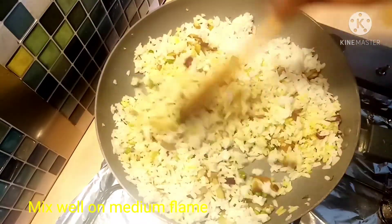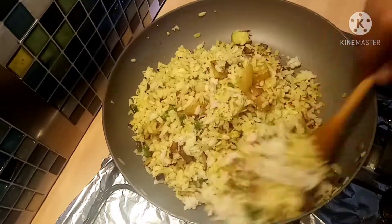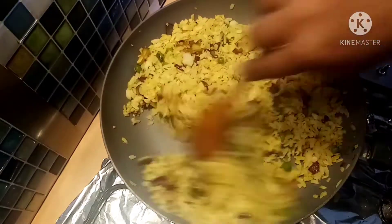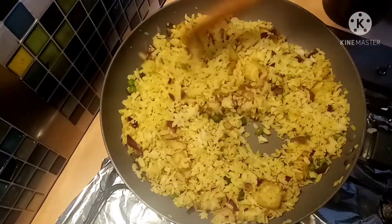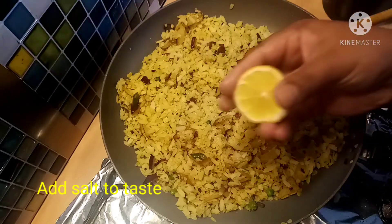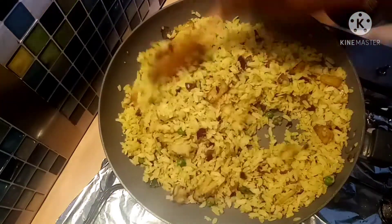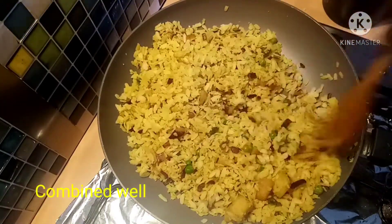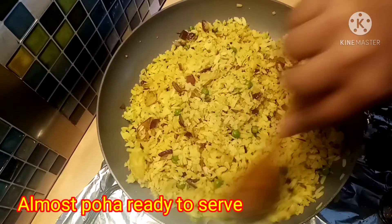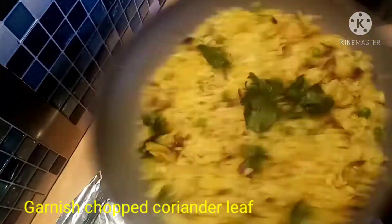Mix it to make a healthy breakfast. If you want to make breakfast in the morning, it will be easy. Mix it well and add 2 tablespoons of lemon. Mix the whole bowl. It is easy to cook for breakfast.